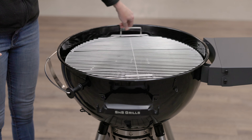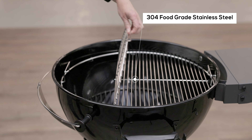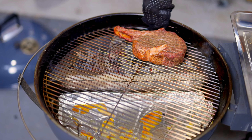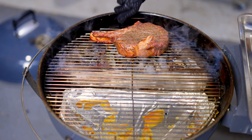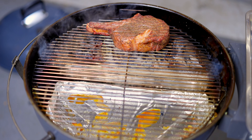The easy spin cooking grill on the S&S kettle is made from 304 food grade stainless steel, meaning it's easy to clean and will last a lifetime. The easy spin feature allows you to quickly spin your steaks from the indirect side to the direct searing side, rather than needing to pick them up and physically move them.